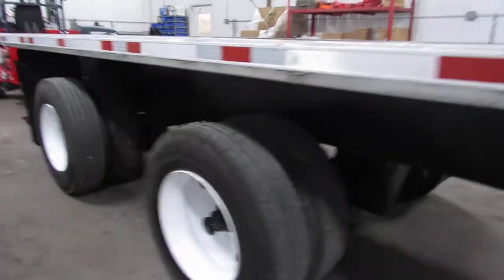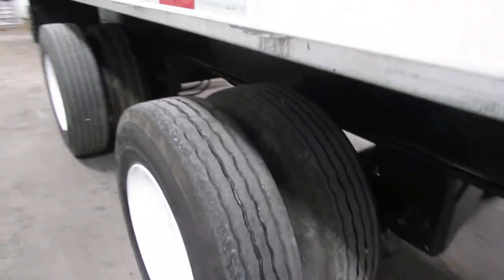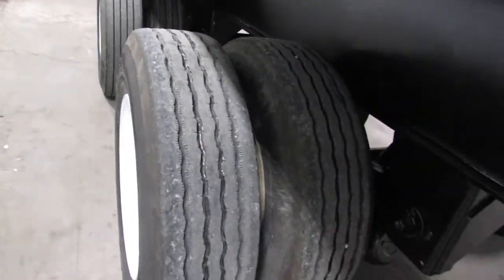As we get to the back, you can see 225 refurbed rims with excellent tire tread at 80% or better. Coming up underneath, the brakes and drums are 80% or better on this unit. Brand new four shocks, air ride suspension.